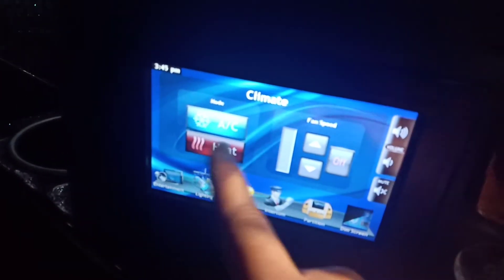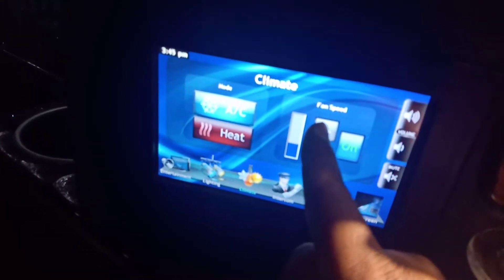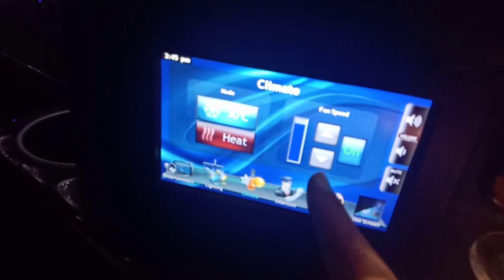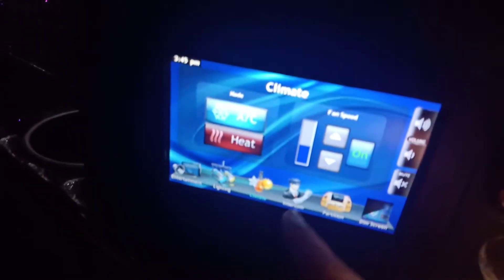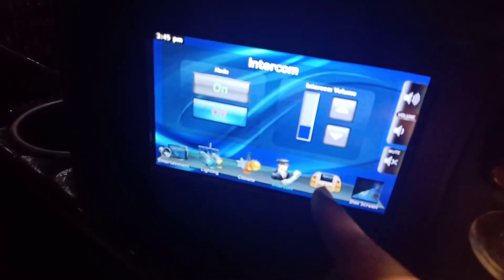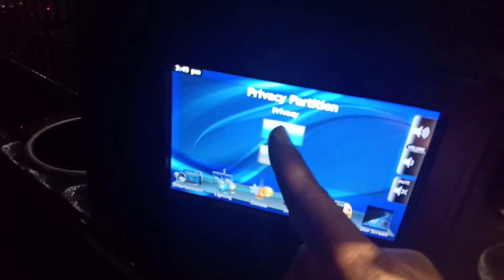Here are the lower controls — this is for all the lighting, entertainment, TV, lighting, and AC. So you turn this on, turn the fan speed up — and that's the AC. The intercom is right here; there's a volume on or off and a privacy partition.